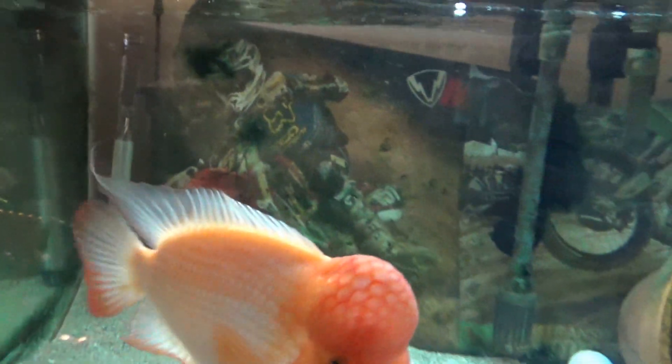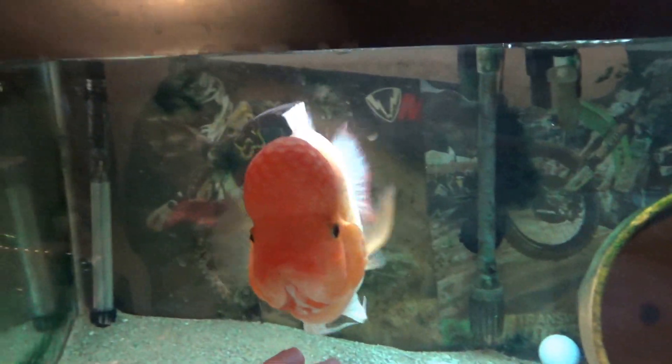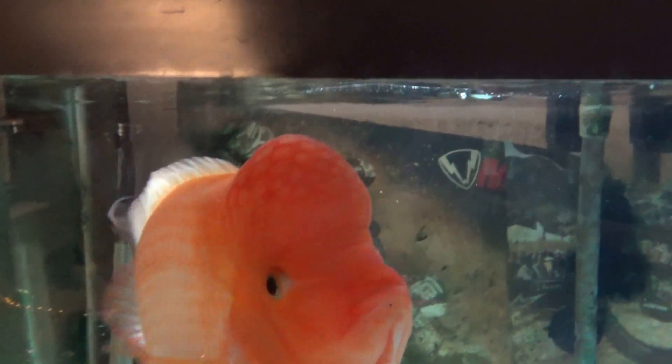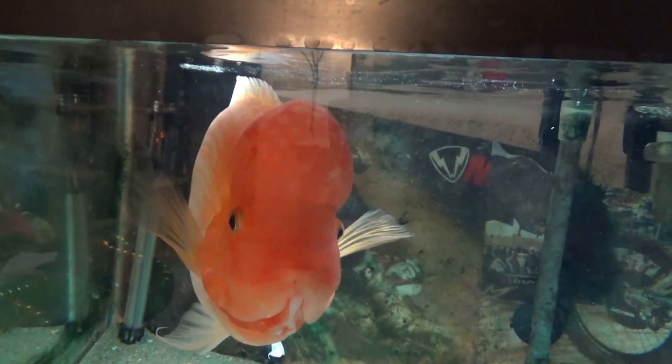The stainless steel tank can carry as much as 12,000 kilograms of product. They start with a laser cutting machine, which cuts pieces like this — a hole opening from the stainless steel sheet used to make the tank. The laser that cuts the steel is very precise.